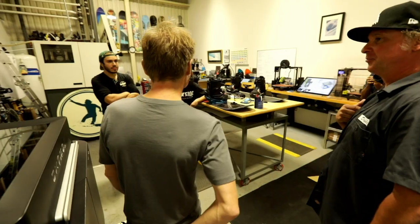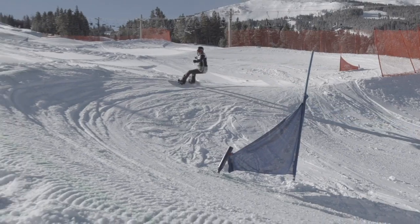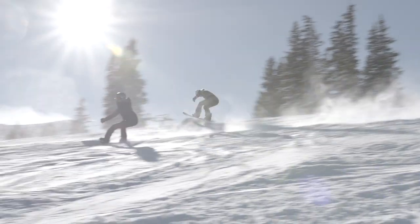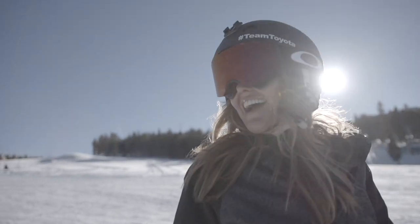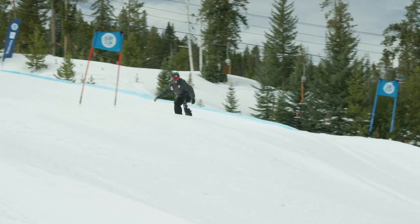We have Burton, we've got the university students, and we've got Microsoft all coming together to solve a problem. The idea is to try to make snowboarding more fun, easier, and inclusive for all riders that want to ride. Winning medals myself is pretty awesome, but when I can influence and help others achieve their goals, that's what it's all about.